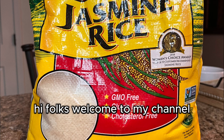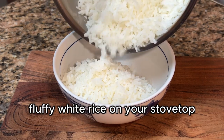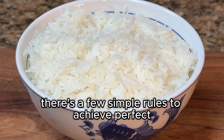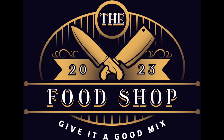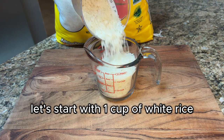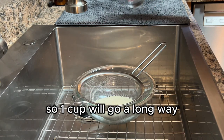Hi folks, welcome to my channel. In today's video we're going to show you how to make the perfect fluffy white rice on your stovetop. There are a few simple rules to achieve perfect fluffy rice every time. Let's start with one cup of white rice. Remember, rice triples in size once it's cooked, so one cup will go a long way.